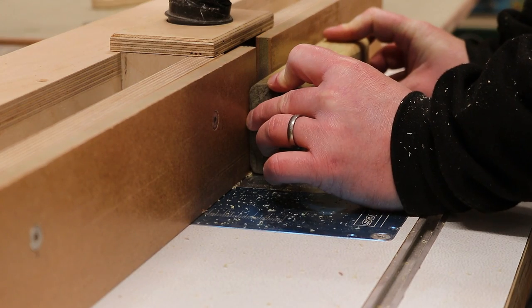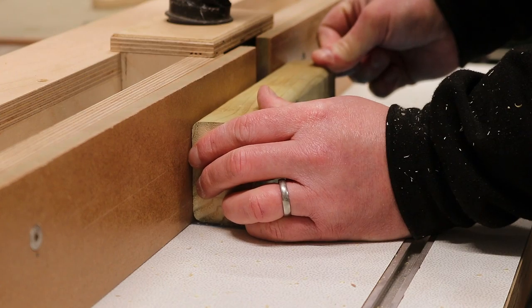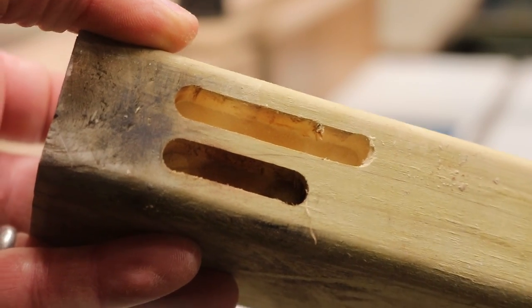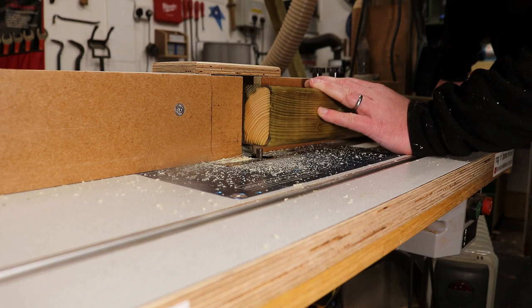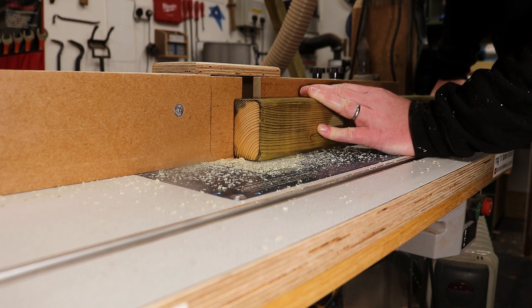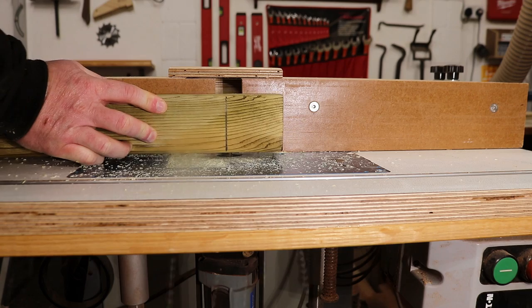Here I'm just using an offcut of the 3x2 to position the fence so that I can get my cuts right where I want them. Rotating the workpiece between cuts means that my mortise is going to be nicely centred to the workpiece. Then I make some reference marks for where I want to start and stop my cuts, and transferring those to the fence means that I can make the same cuts repeatedly to each workpiece.